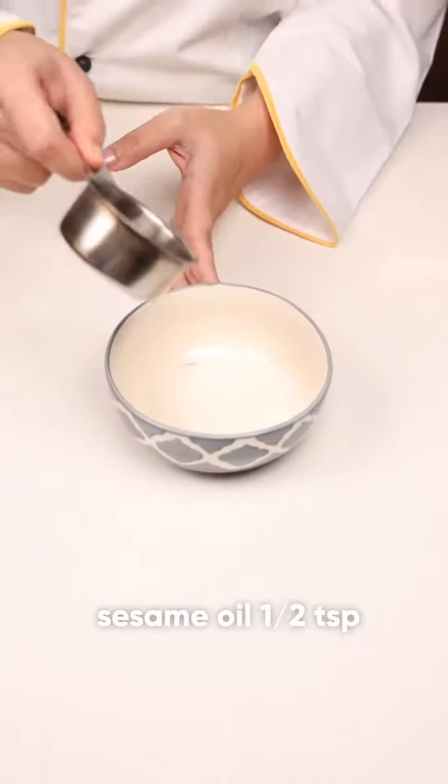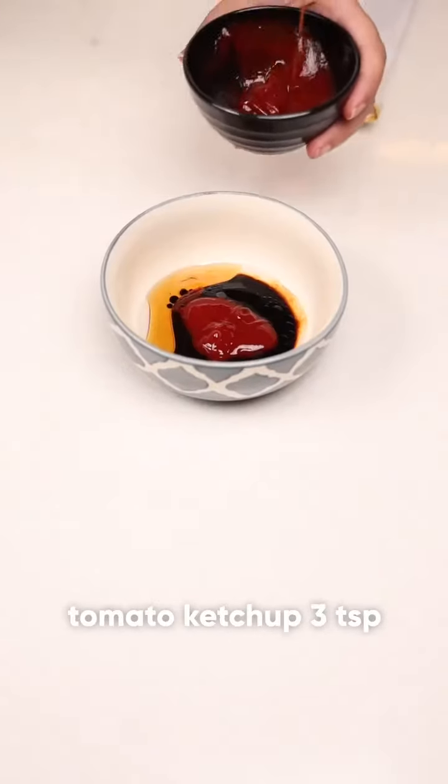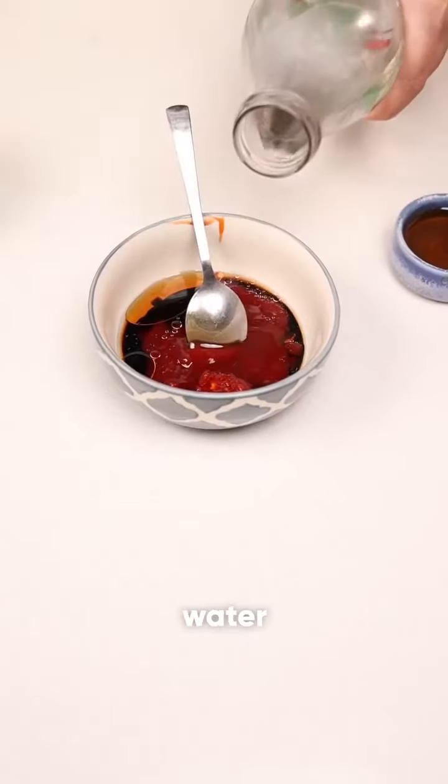Prick the chicken with a fork. I'll be taking half a teaspoon of sesame oil, vinegar, dark soya sauce, 3 teaspoons of tomato ketchup, chili garlic paste, honey, and a dash of water.